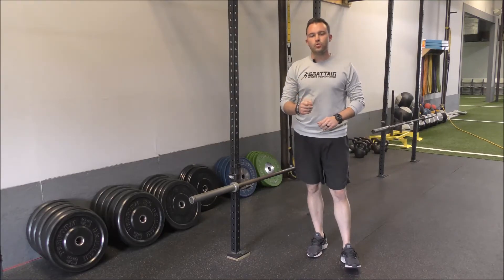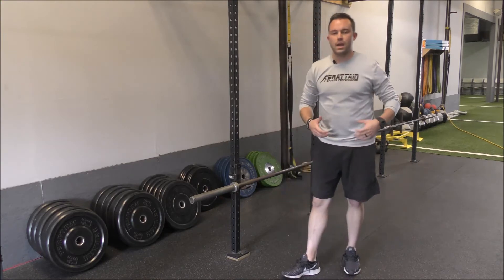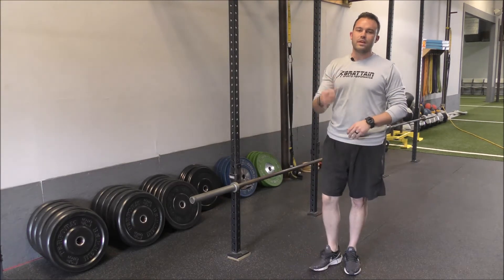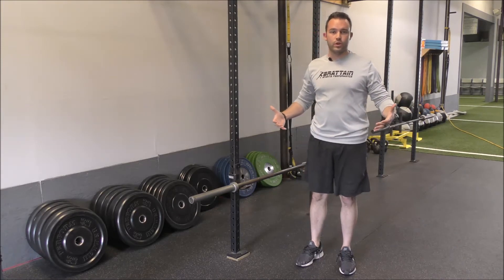When we go through this, we're focused on the ability to engage the hamstrings, the glutes, and the low back. As we get into an RDL, one of the keys we're focused on is our ability to keep our back nice and flat and not round as we go through the movement.